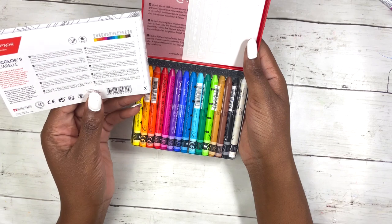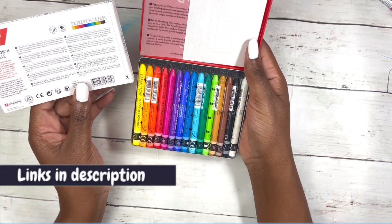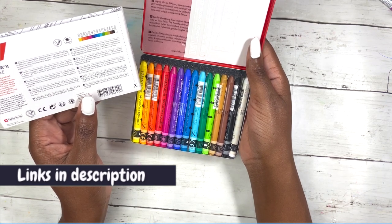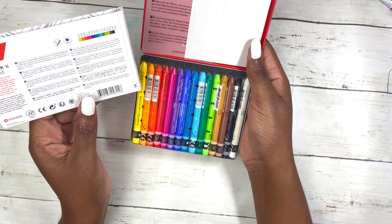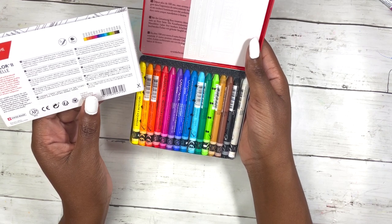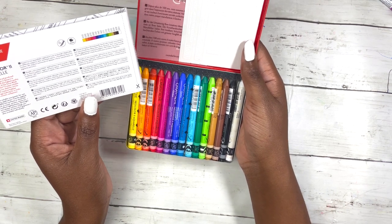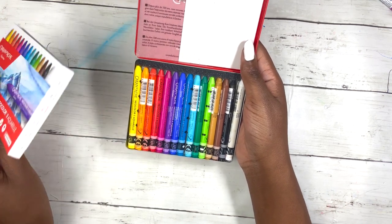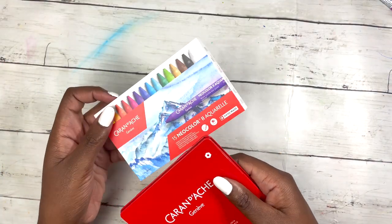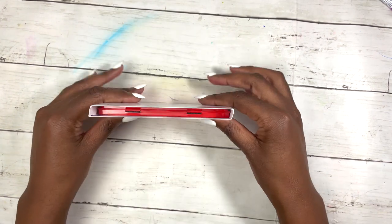The packaging says it's autosoluble wax pastels, which sounds like a contradiction or an oxymoron. They are for wet or dry application and can be applied on different surfaces or materials such as wood, ceramic, stone, etc. Excellent light fastness. There are 84 colors and these are just 15 of them. High concentration, extra fine pigments and also available individually. This is definitely a good starter set and it's just so adorable.